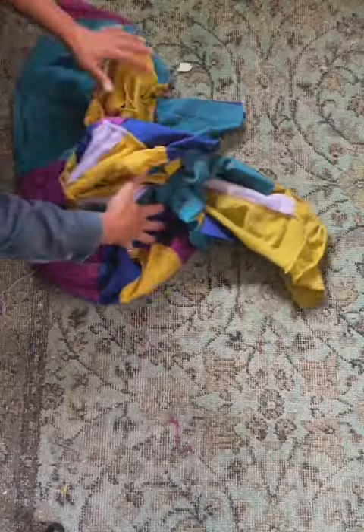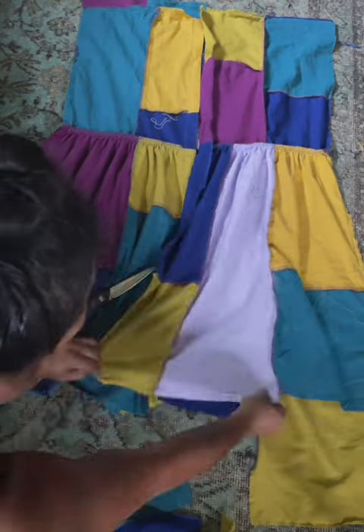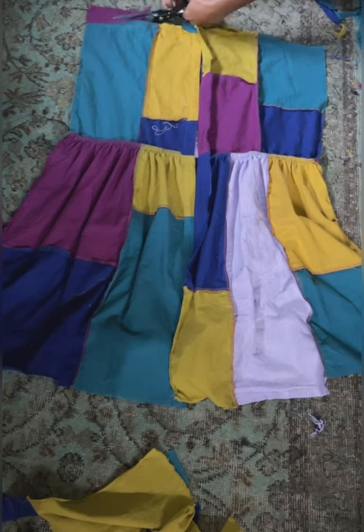After trying this piece on, I made some slight adjustments here and there. I trimmed the hem and made some slight adjustments to the shoulder. Then I finished some of the edges, but not all of the edges, because I want to add sleeves to this later.